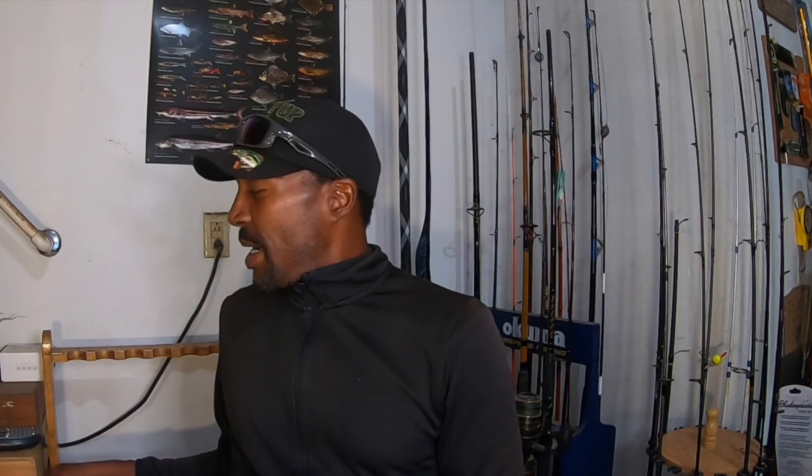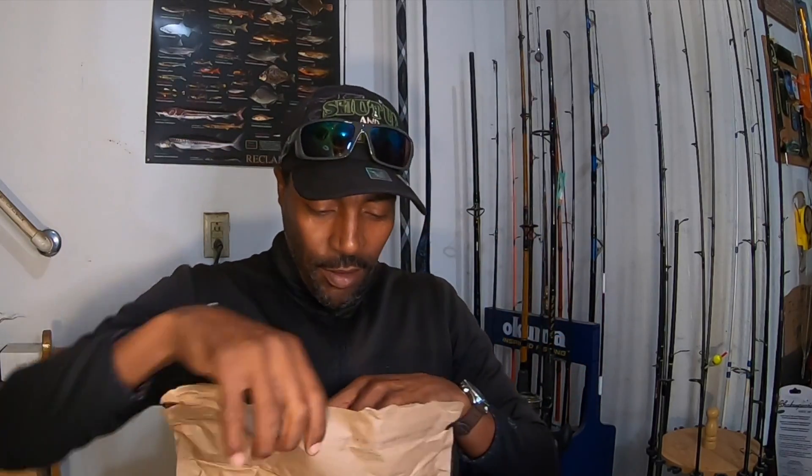Trying to figure out what it weighed — I think it's close to seven ounces. So let's get into this package. I'm pretty excited because when I saw this reel I said, 'Huh, it looks exactly like my Torch' — not exactly exactly, but definitely similar, as you'll see. Here's the box: this one is 8:1 gear ratio, 9+1 ball bearings, and it weighs 7.4 ounces.